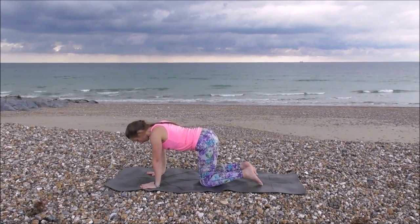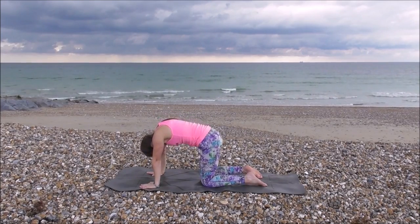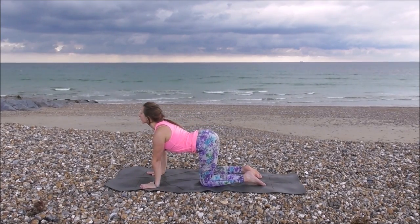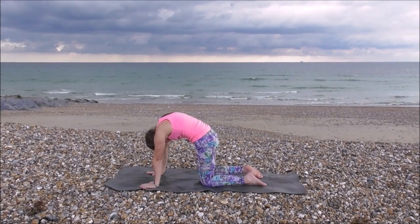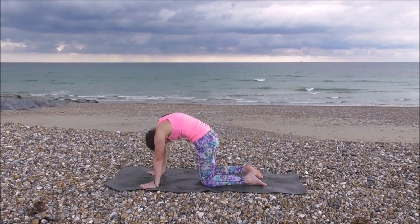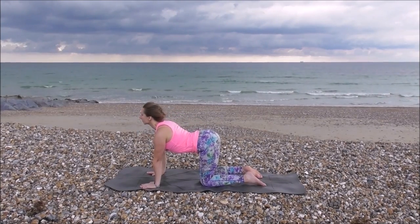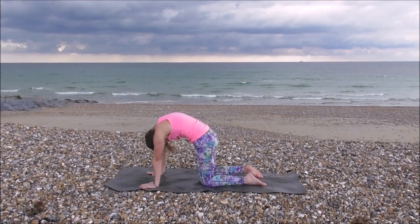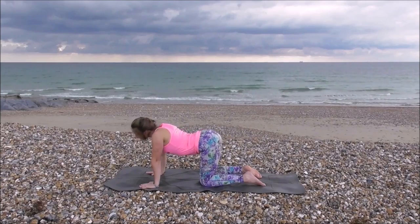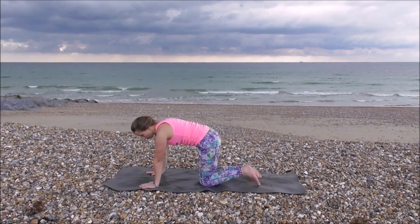Hands underneath shoulders, knees underneath hips. Cat and cow pose when you're ready. Inhale — cow pose. Well done. Exhale — cat, lifting up through your spine, tail tucked under. Inhale — cow, tummy down, chest open, shoulders down your back. Exhale — cat. Inhale — cow. Working with your breath, whichever's comfortable.